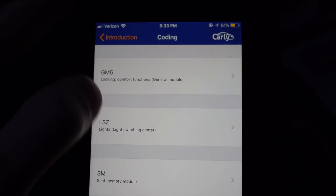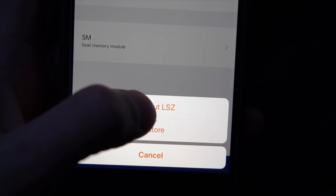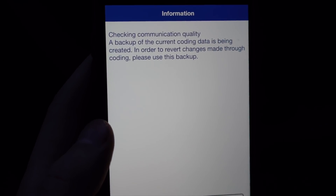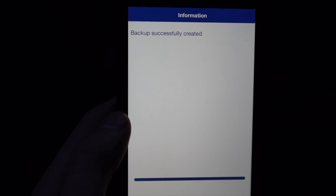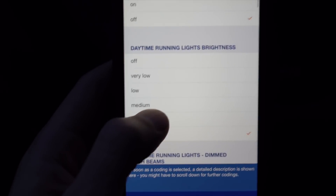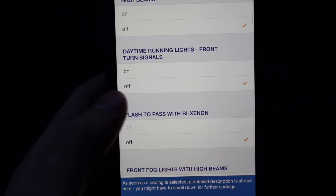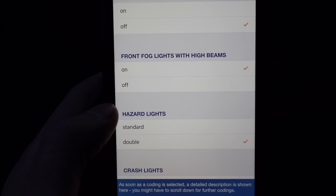The next module is Lighting — some of the best coding options are here. You can turn off the US-style side marker lights, toggle daytime running lights and set their brightness, and enable fogs with high beams simultaneously, which normally isn't possible.